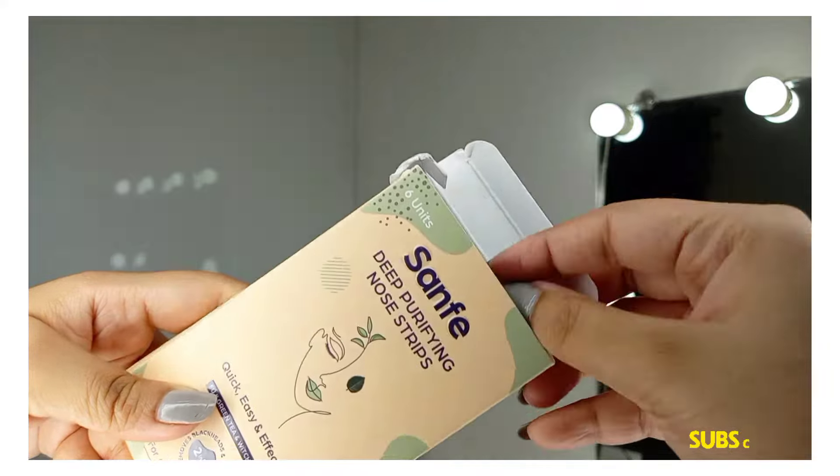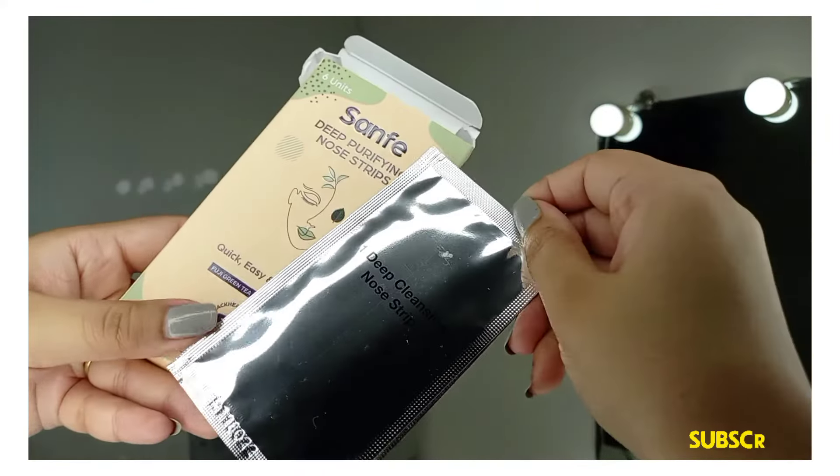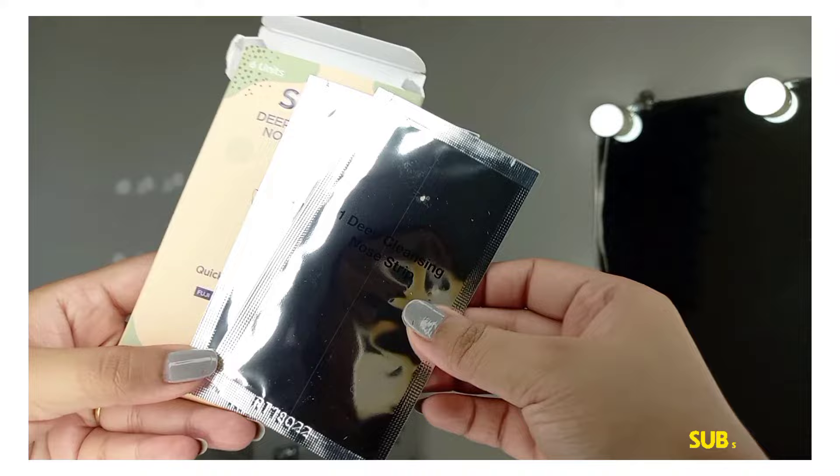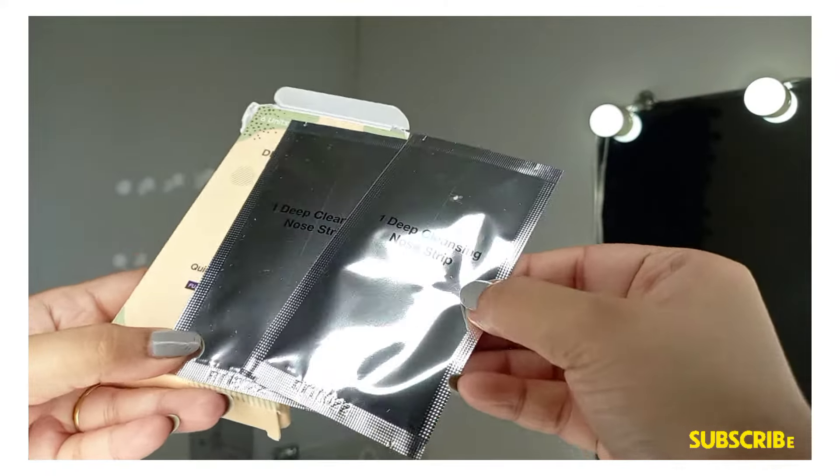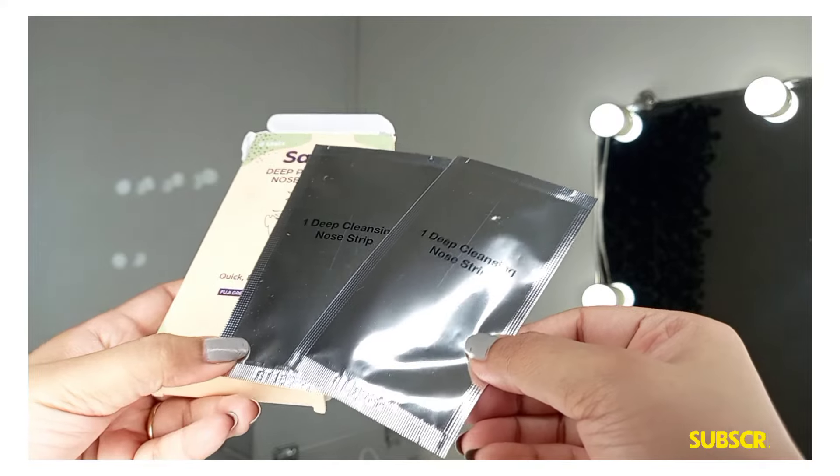Now you can see the packaging. I have used 3-4 nose strips already. The packaging is silver colored and it is labeled as one deep cleansing nose strip.